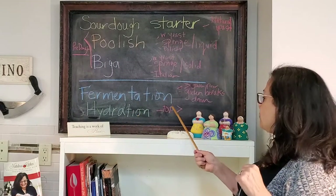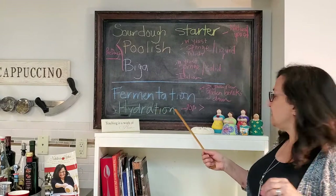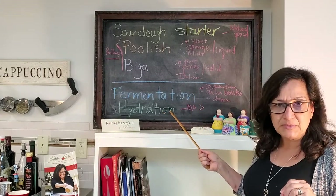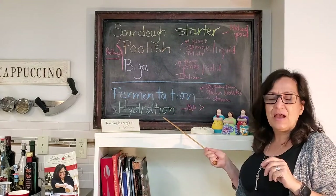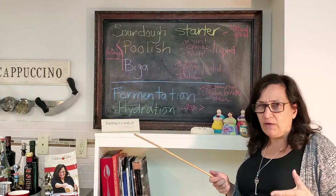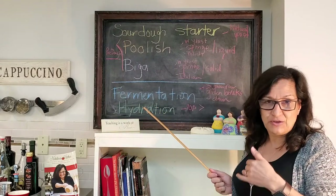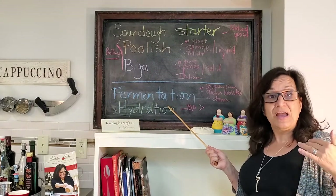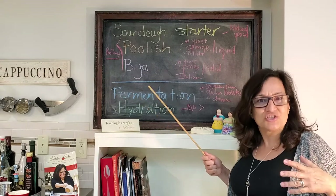We're also going to talk about hydration. Hydration is simply the ratio of water to flour. A really high quality light dough is typically a hydration of 70% or higher — meaning if you have 1000 grams of flour, you would use 700 grams of water. The more hydrated the dough is, such as 75 or 80%, the harder it will be to manage because it'll be a very soft dough — but you'll get a lighter, airier result. For beginners, it's always nice to start at about 70% and gradually add more water as your skill improves.